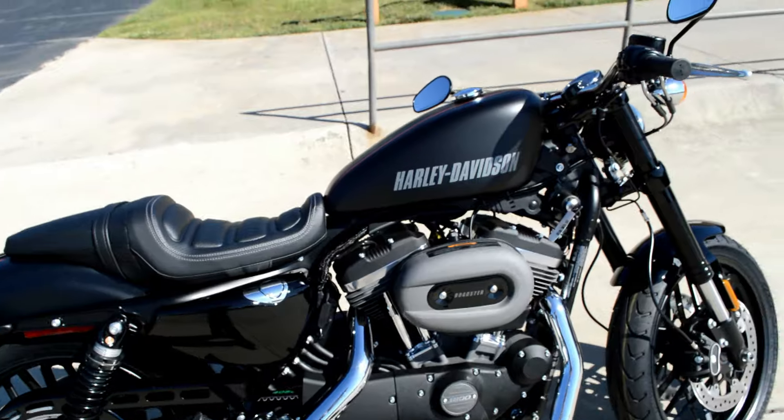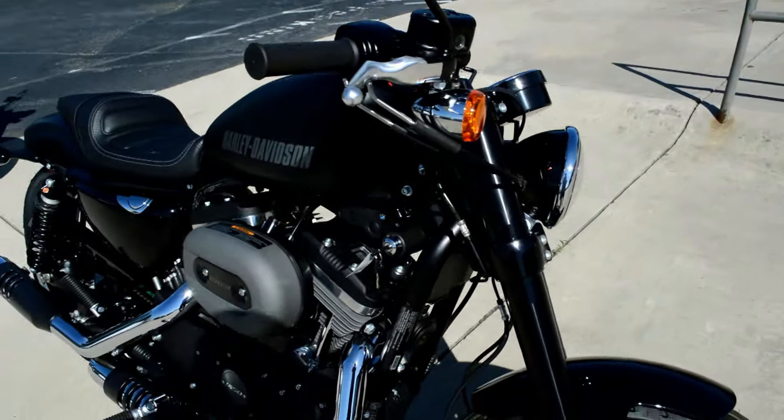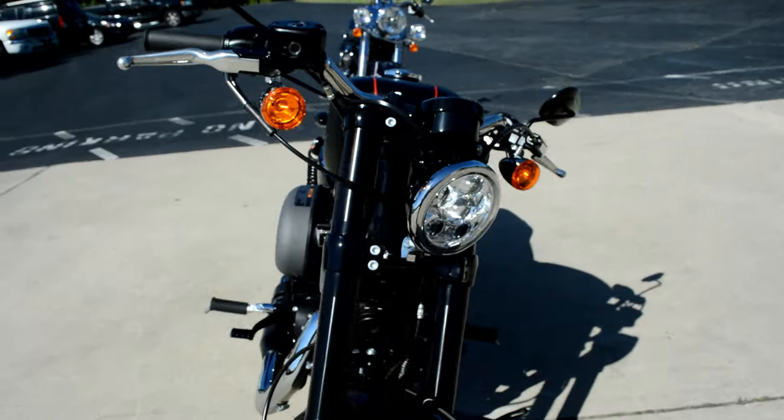This bike's got a nice tall riding position, got the mid-mounted controls. This is the bike if you like to get out in the mountains, hit the twisties — this is a fun bike right here.